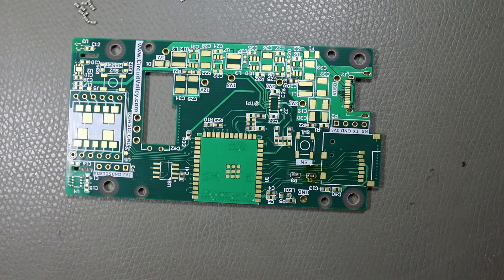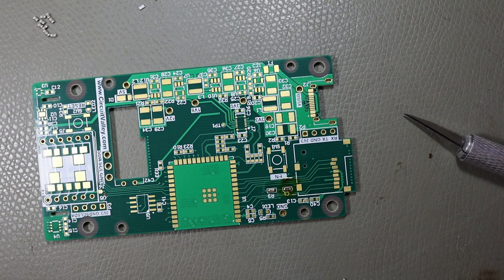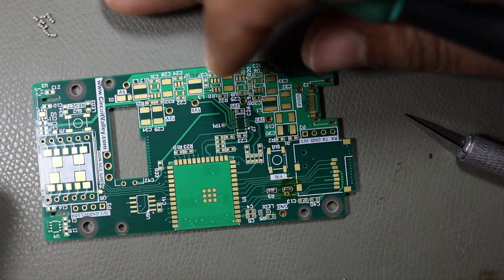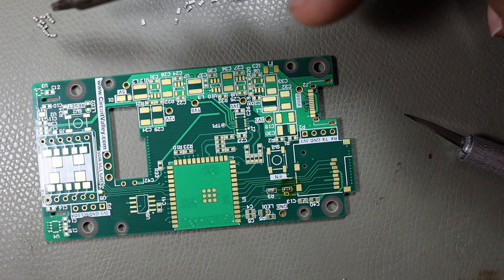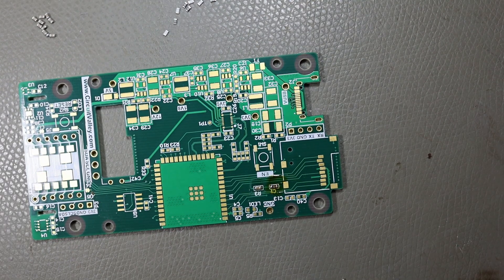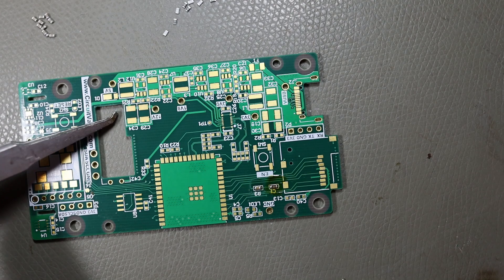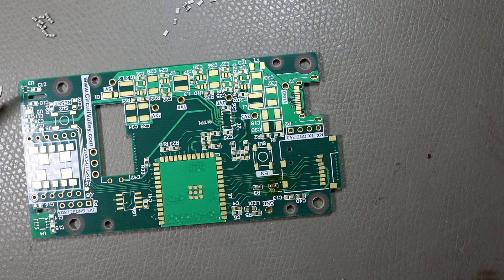Now I'll show you a trick I've been using for many years to solder SMD components really fast. The problem with soldering SMD components is that they're small and loose. I generally keep only two or three types of component out at a time — for example, one capacitor and one resistor — so I don't mix them up. You can spread multiple components on your table and pick them one after another as needed. There are various tweezers you can use.